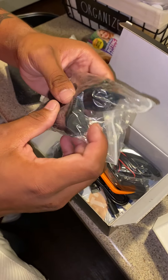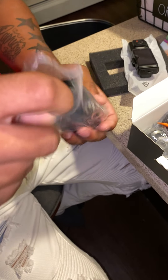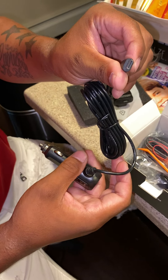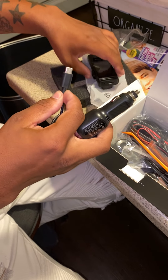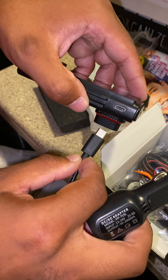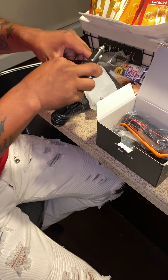Now we'll get to the cords. This is the charger to plug it into your car — it's a USB-C type that goes into the cigarette lighter, and the other end plugs right into the bottom of the camera.